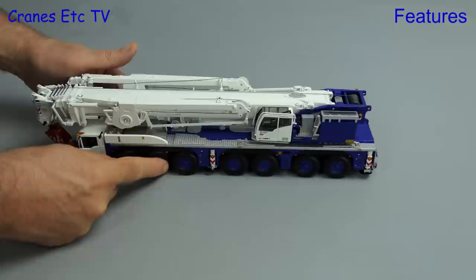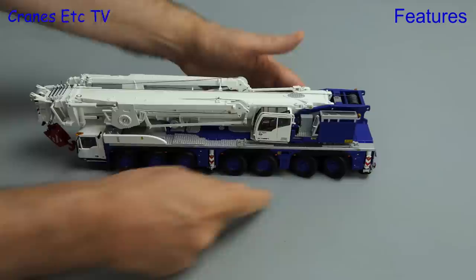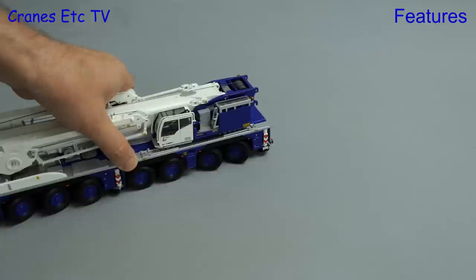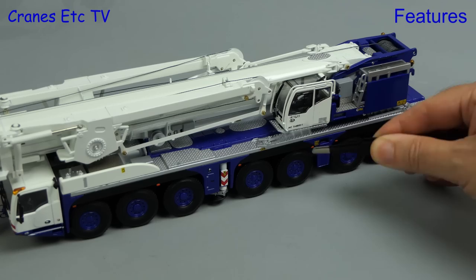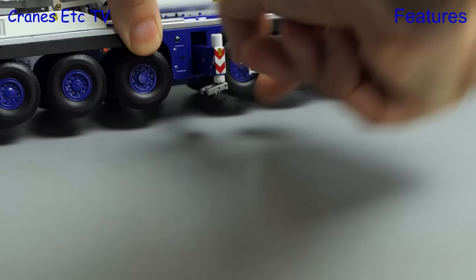The independent steering on the axles allows all of the steering modes of the real crane to be replicated, so you can simulate low-speed sharp cornering, which works well, or you can go for the party trick of sideways crab steering. A fairly common feature these days is the rotating access ladders that get you up onto the crane deck, and as you would expect you can extend all of the outriggers - they are two-stage beams.